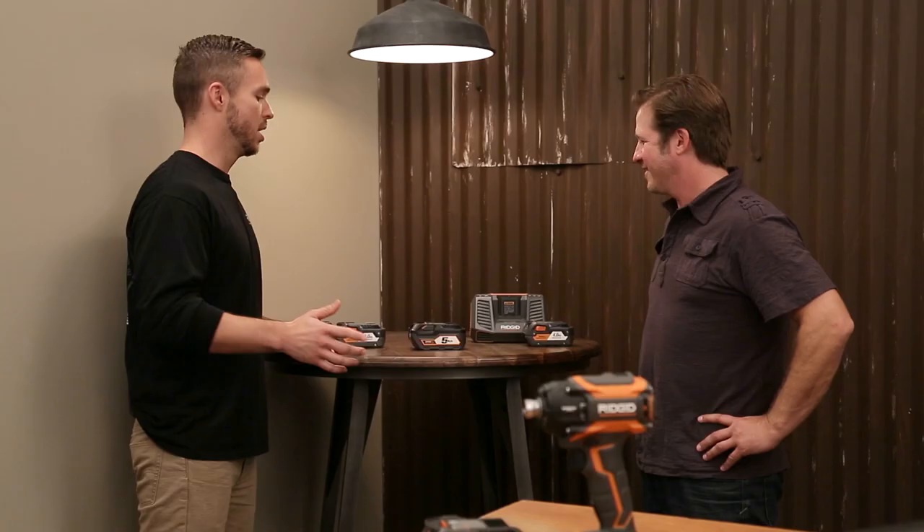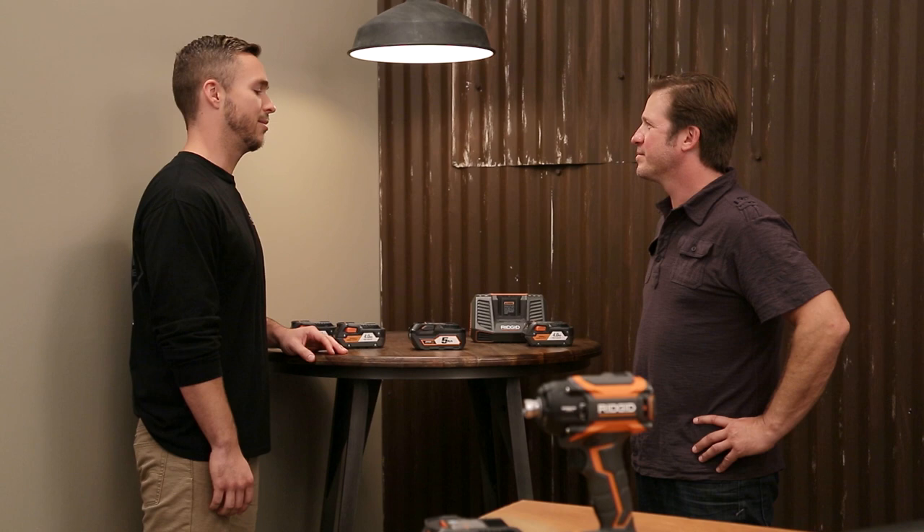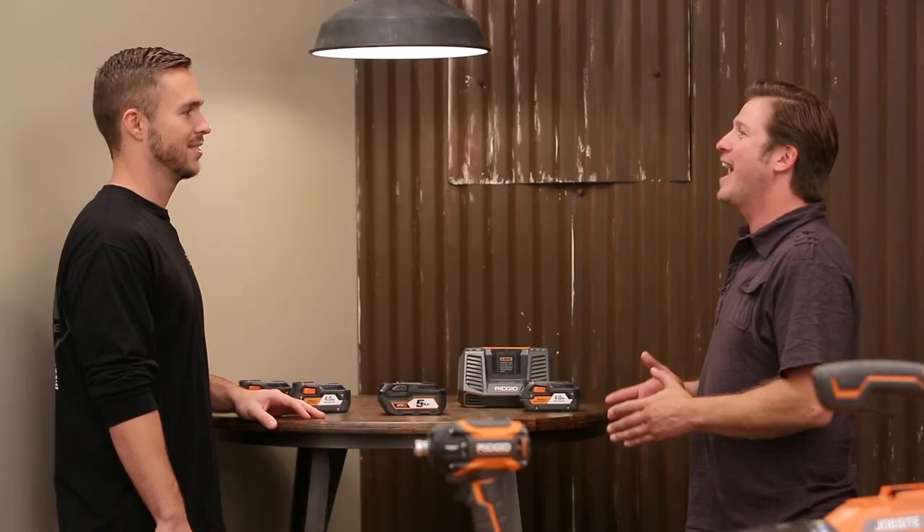Last but definitely not least is our new 5-amp-hour battery. If you really want to supercharge any of these tools, put this thing in it. You get 6 times more runtime compared to standard lithium batteries, and 2 times the overall life to really boost the performance of any tool you put it in.